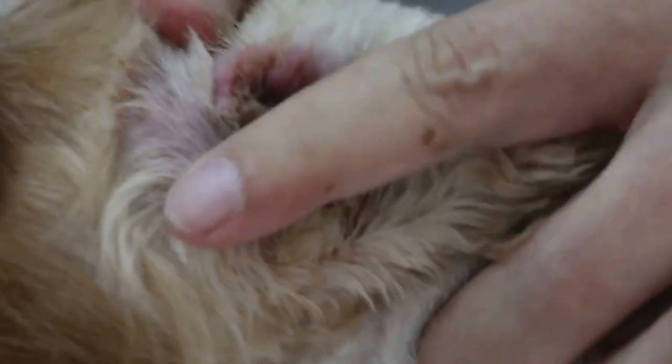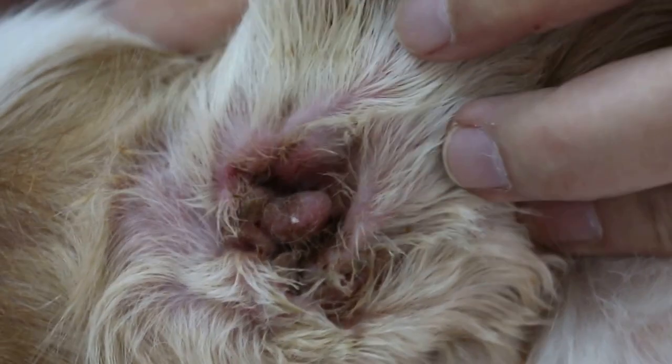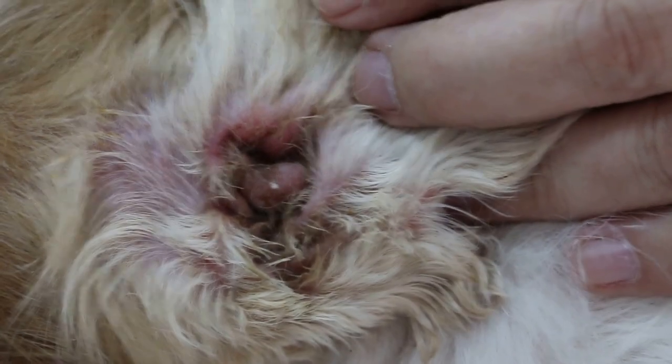This is a good example of before the operation. So I will ask Nicholas to take several pre-op photos of it.